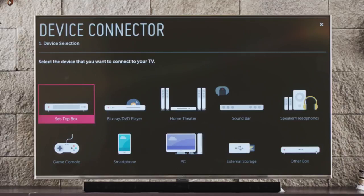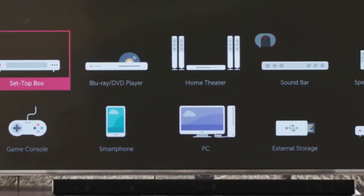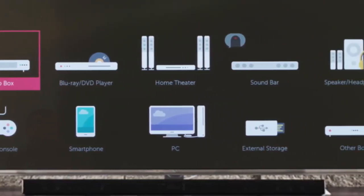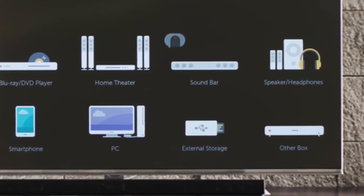We can choose to connect a set-top box, a Blu-ray or DVD player, a home theater system, a sound bar, external speakers or a pair of headphones, a game console, smartphone, PC, external storage such as a USB drive, or another box, including a legacy device such as a VCR.